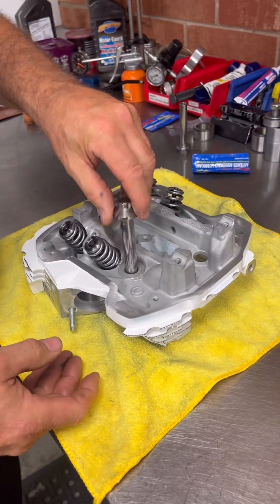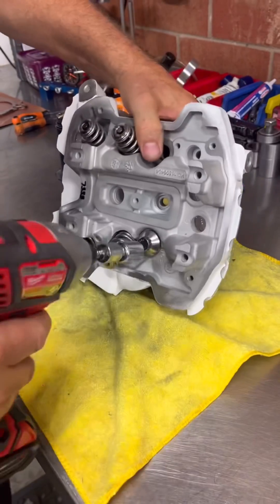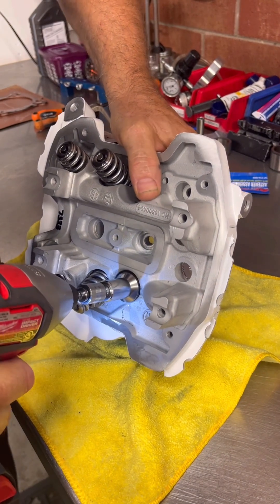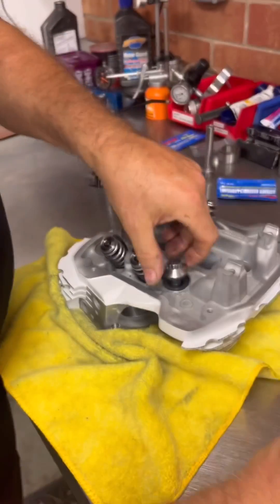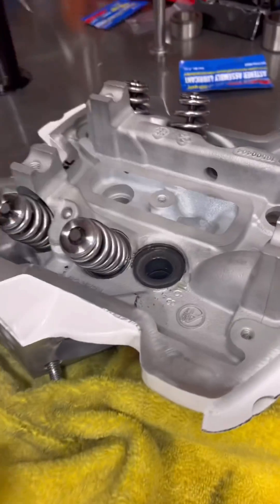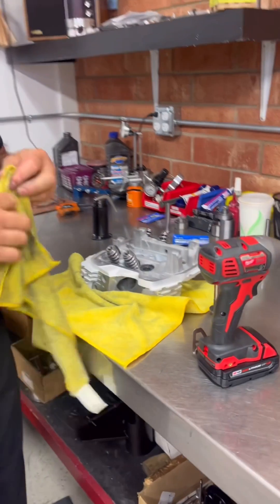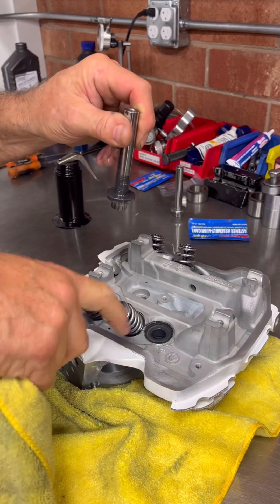Then I take the head bolt and sit it in there, grab my little gun, and lap the head bolt into the head. You don't have to put a whole bunch of pressure — as you can see, it leaves a nice smooth contour. Then I grab a rag and wipe that out.